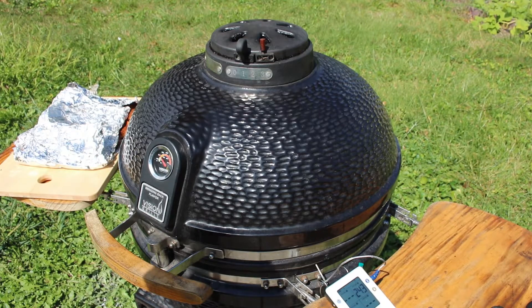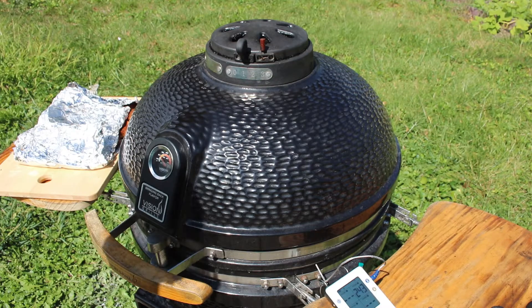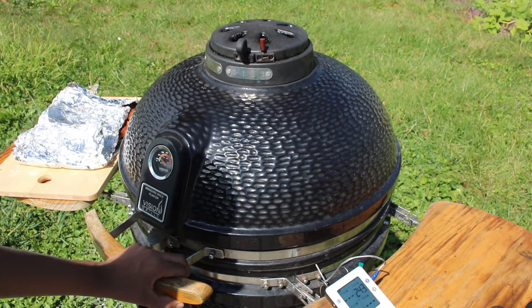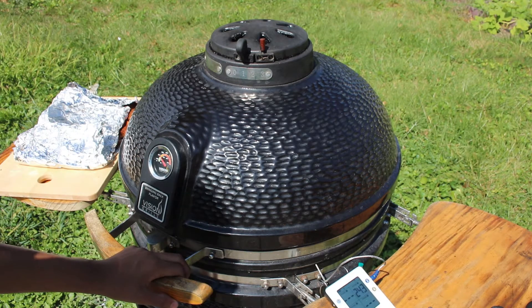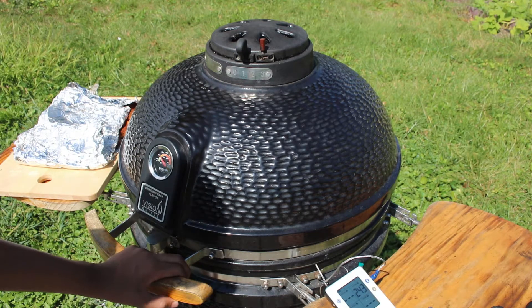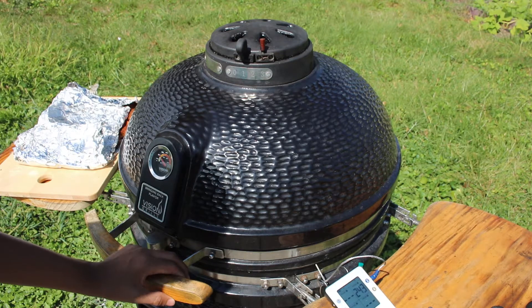All right, we got the grill up to about 243 degrees. Now we're going to put these ribs on here. We're going to put them on there for three hours, then we're going to take them off, wrap them up in foil, and put it on there for two hours. After the two-hour mark, we're going to take it out and put it back on there for another hour without the foil on. So let's put these things on.